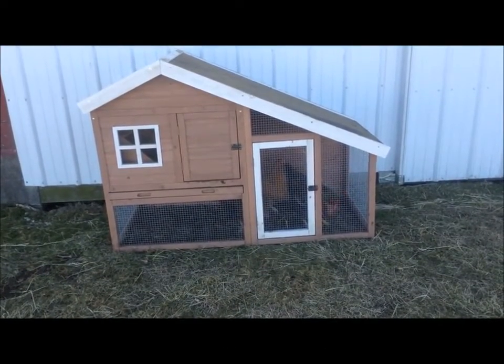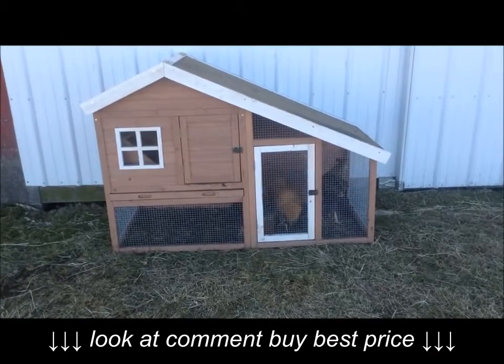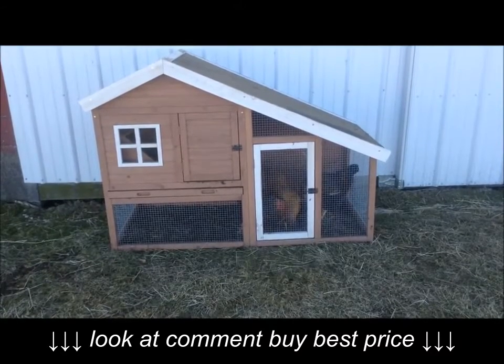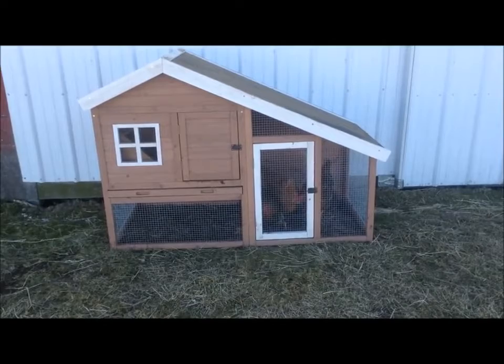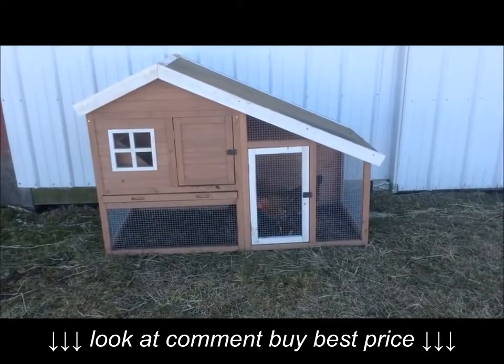A lot of the reviews online stated it's a lot smaller than they thought it would be, and it is. I wish I would have invested in a larger coop. It's really too small for four chickens. The bottom really isn't enough room for the chickens to move around and have food and water.